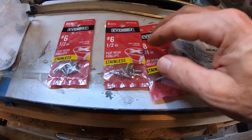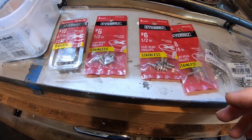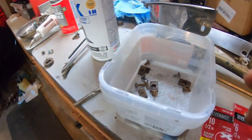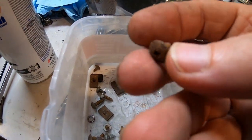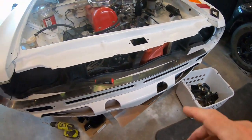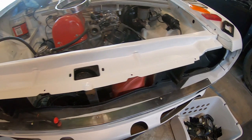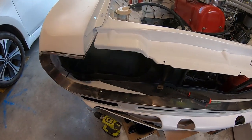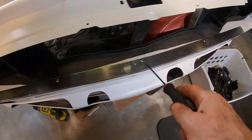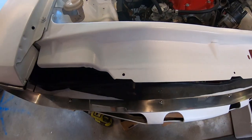I bought pan head number 10, number 8, and number 6 countersunk screws — all different kinds — to replace all the rusty trim screws. None of them really fit that tight, so I went ahead and drilled them out and converted them all to five millimeter. I've now done all nine of them — one, two, three, four, five, six, seven, eight, nine. I may even do the next ones too, not sure yet.